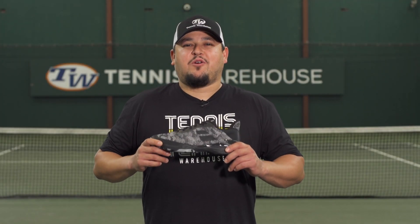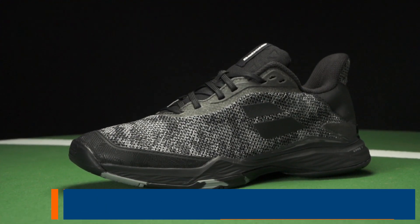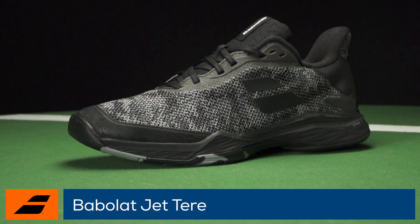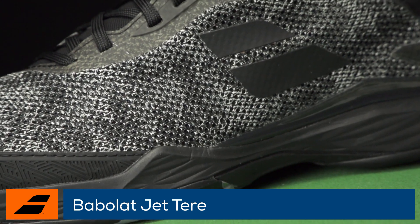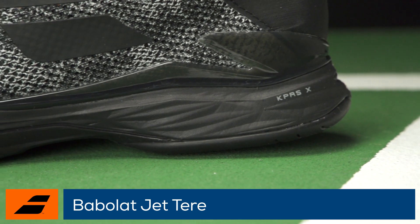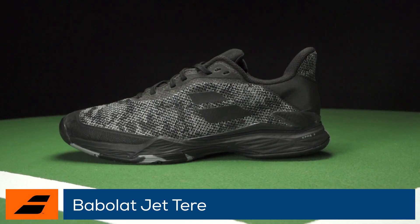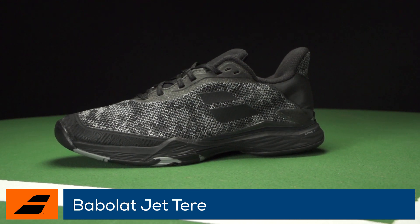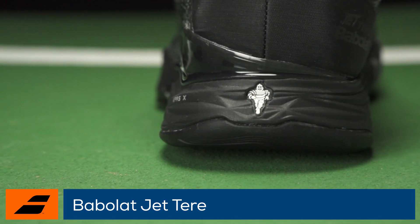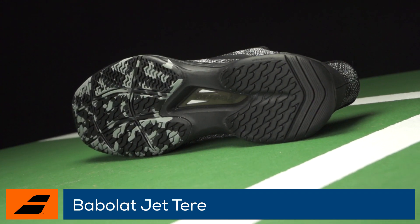Stay quick and agile on the court with the Babolat Jet Terry. This addition to the Jet line of shoes provides a softer and more breathable upper while maintaining the responsive midsole cushioning and KPRSX technology in the heel to reduce shock on harsh landings. The low court profile helps with lateral changes of direction while the Michelin rubber outsole maximizes durability and provides superb traction on all court surfaces.